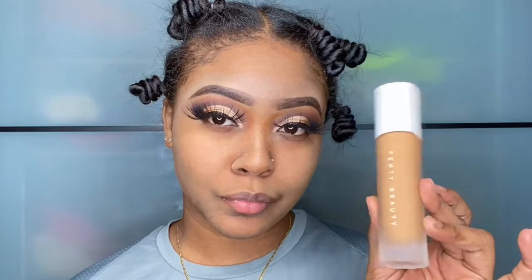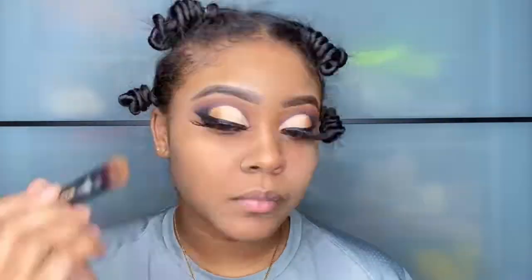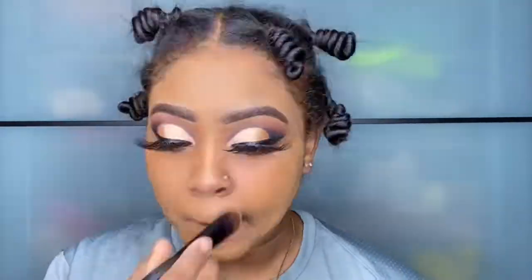Here we have our Fenty Beauty liquid foundation. I'm just going to spread that all over my face with this brush right here — it's a flat foundation brush.